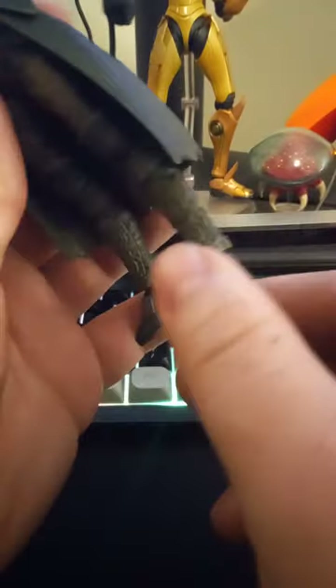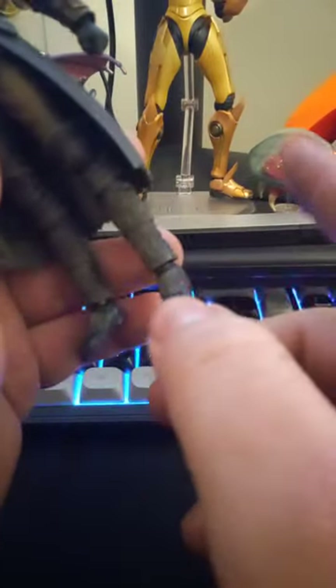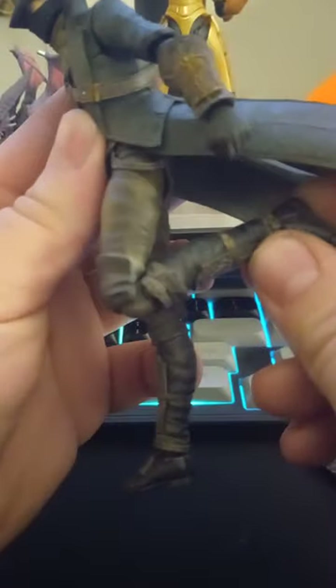Starting at the feet for the articulation: toe bend goes very far up — not as far as the Samus Figma, but still good. The coattails can move individually, both sides, and they go out about that far. The knee is pretty far, about as far as you'd really want it to go. The thigh can go up just about that high and back that far, following the coattail.